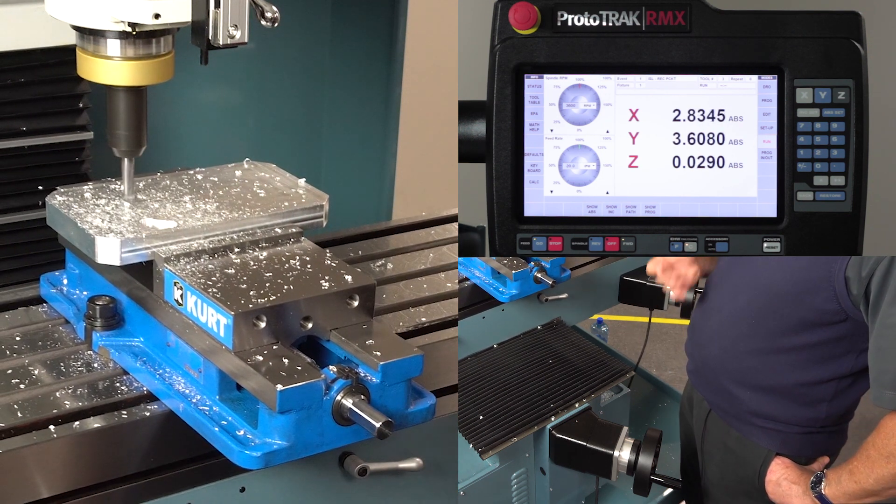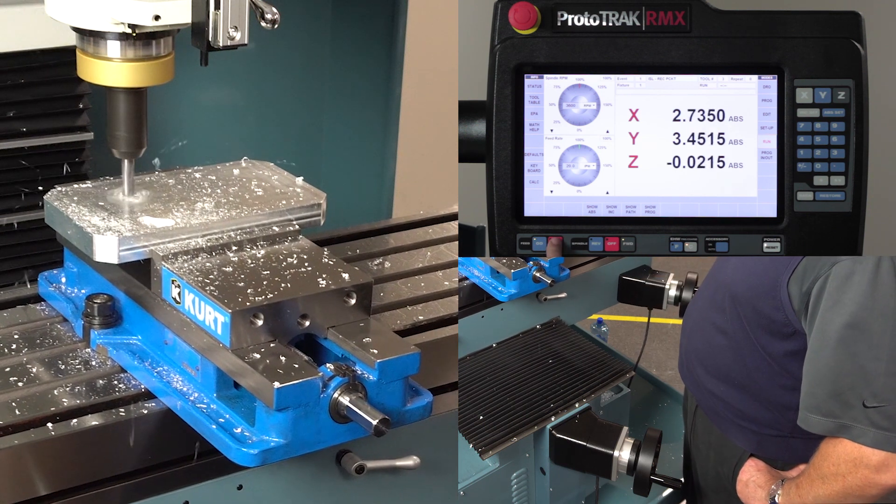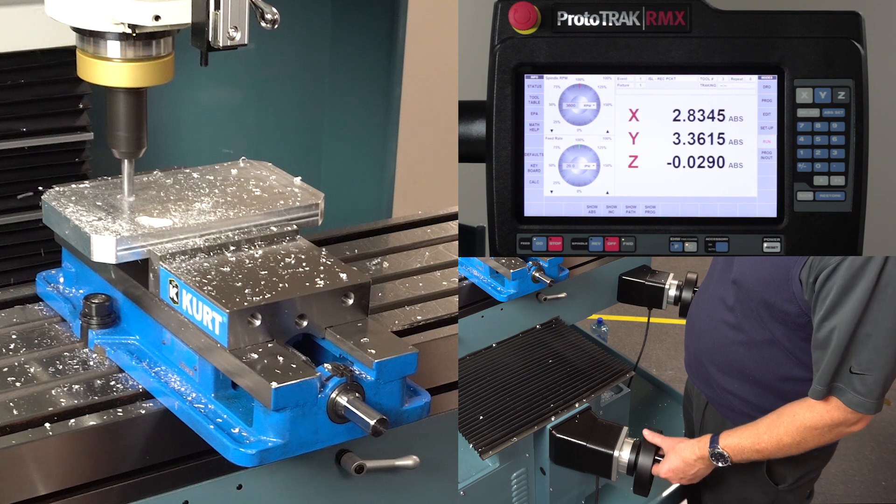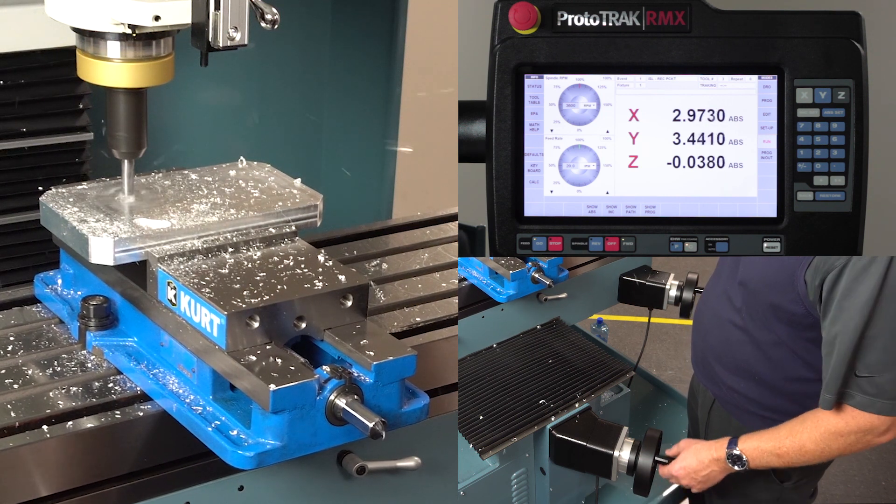If at any point I don't like something that's going on, once again I can hit stop, go back to tracking, and again I'm in control of what's going on with the process from start to finish.